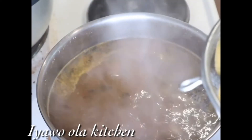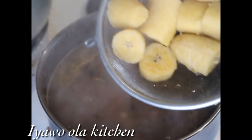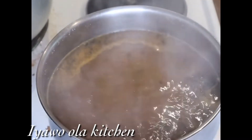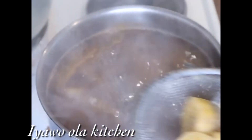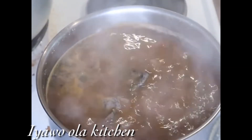Guys, you need to see when I added this dried scent leaf — it was amazing! Okay guys, this is the boiled plantain; I'm just adding it in now. After finishing adding it, I'll just leave it to cook for five minutes and then it's ready to serve. I forgot to film where I was serving the food, but nevertheless I hope you enjoyed watching.